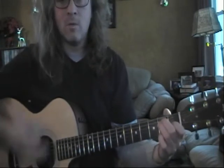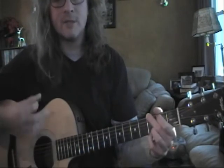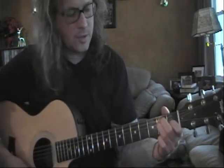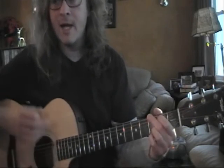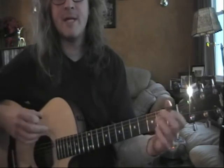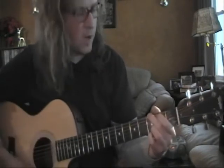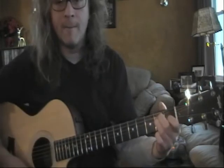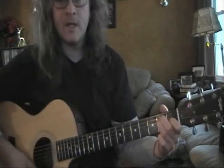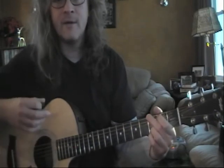Three, four. One, and, two, and, three, and, four, and. One, and, two, and, three, and, four, and — back to E major. One, and, two, and, three, and, four, and — G. One, and, two, and, three, and, four, and — back to E major. One, and, two, and, three, and, four, and. Two, and, three, and, four. One and two and three and four and — in the G major. One, and two, and three, and four, and.